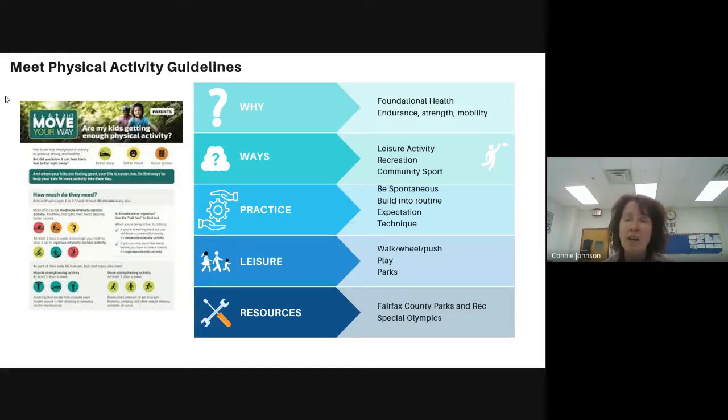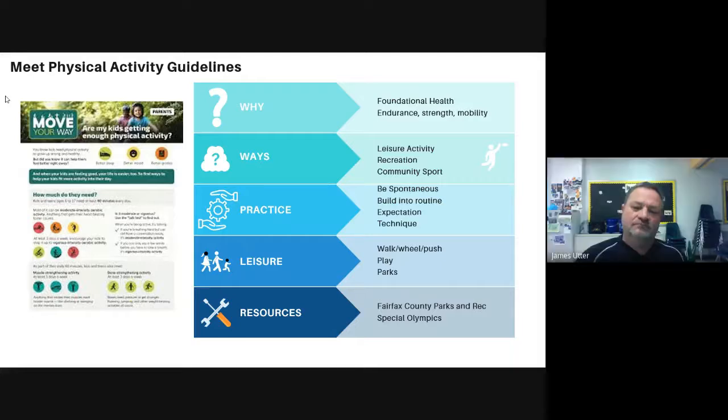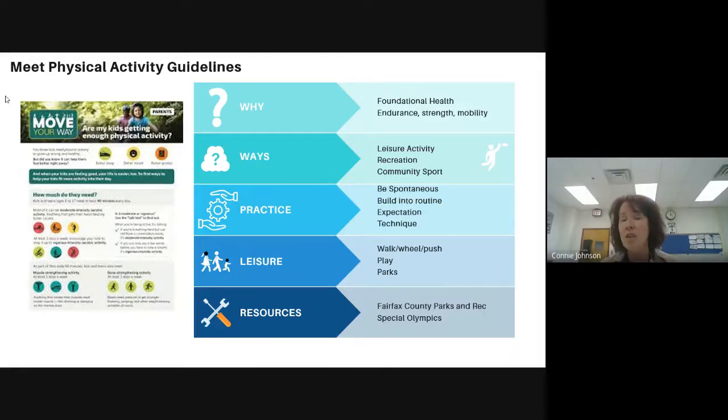One of the things we talked a lot about is not only having the expectation that youth are going to do some of these skills, but also looking at how they're doing that and making sure those things are built into the routine. So if you're coming home from the grocery store and you hand a student a bag with two boxes of cereal, that's different than giving them a gallon of milk. Having the expectation that they're going to help you with heavier items, and doing it safely, is really important.